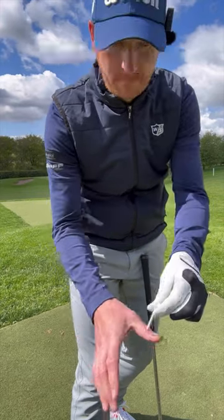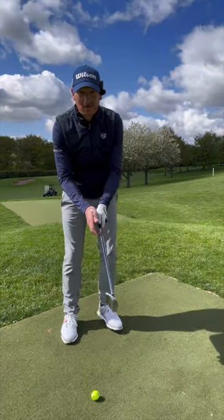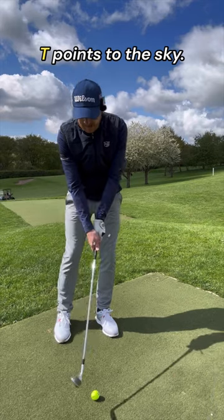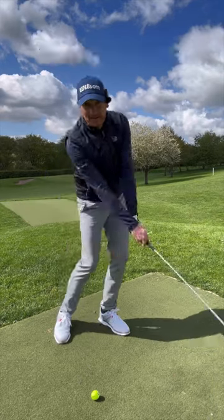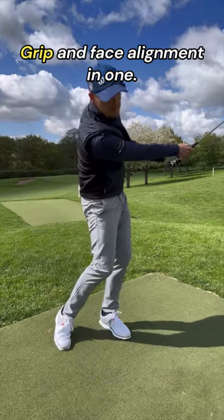Grip and clubface alignment: place a T in your right hand. The T points to the sky — grip and face alignment in one.